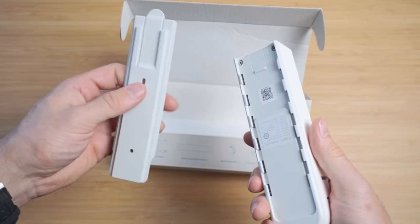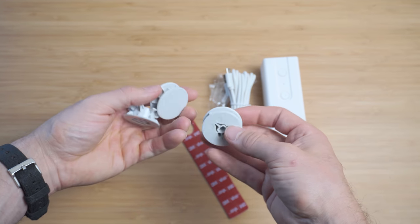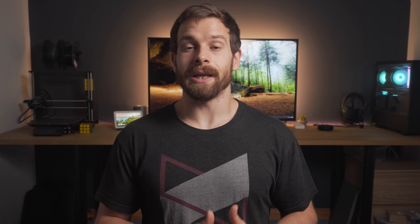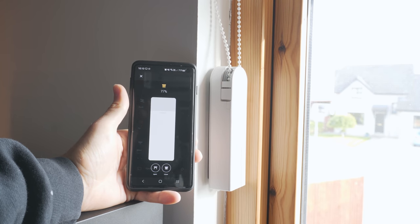Since it uses the Zigbee 3.0 protocol it will instantly pair to your Aqara hub, meaning it will work with Google Home, Alexa, and HomeKit. Or you can connect it directly to your existing Zigbee network — for example if you use Home Assistant. The E1 comes in at £59.99 in the UK, which is around 80 US dollars.